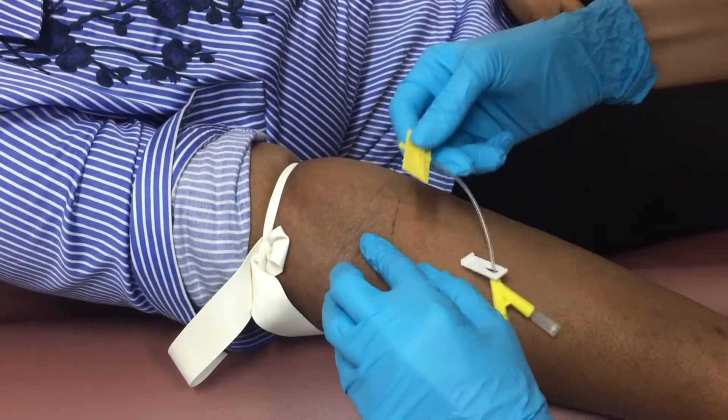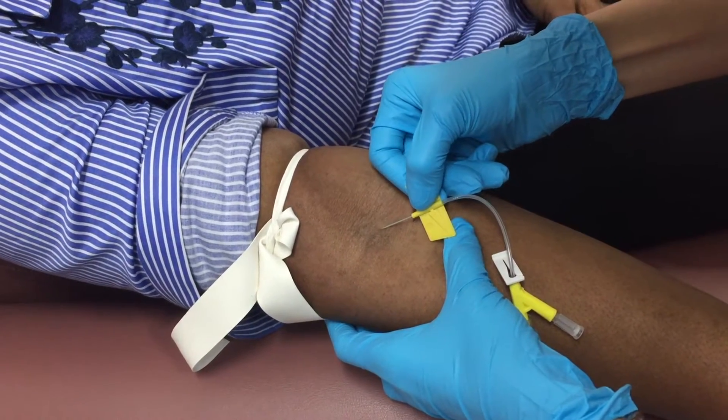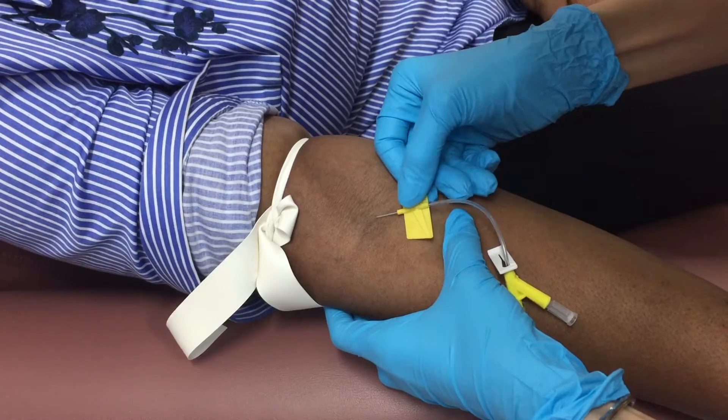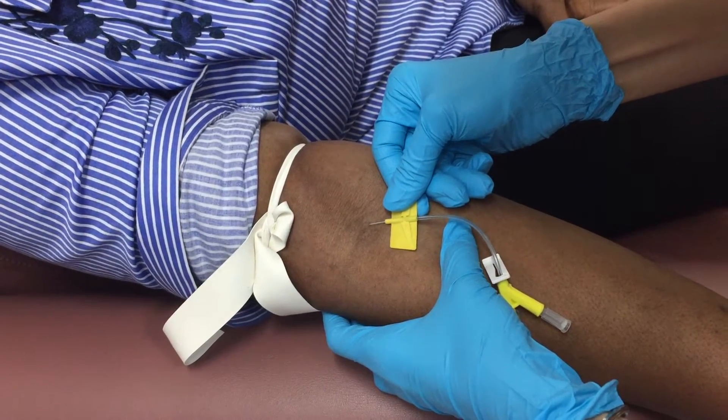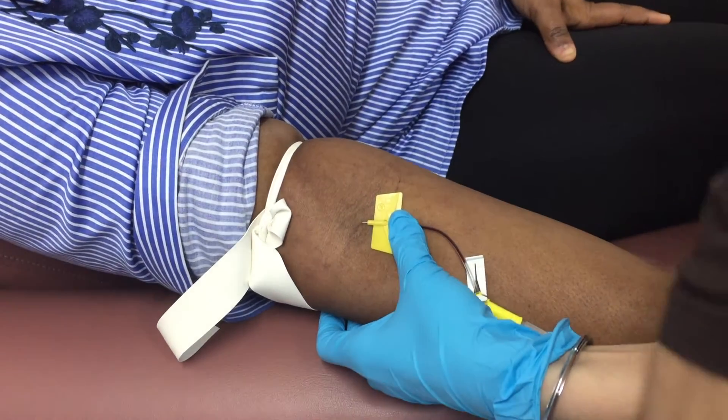Make sure to have a very good grip of your needle, bevel up, and just advance the needle into the vein. Once you see that there's blood return, it is a very good indication that the tip of your needle is inside of the vein.